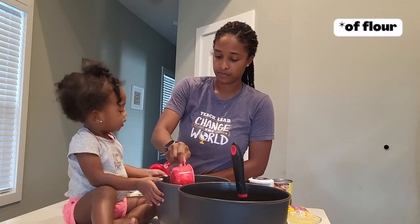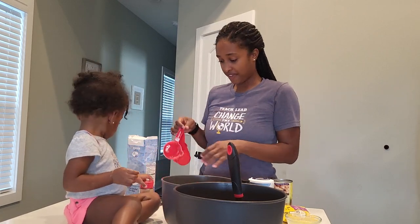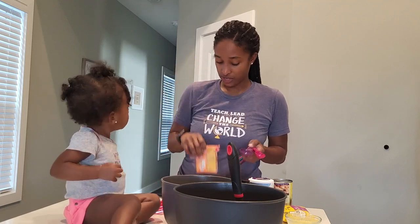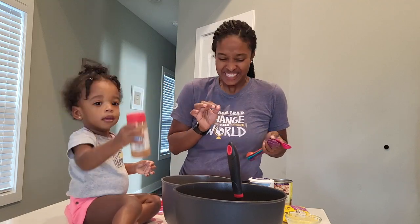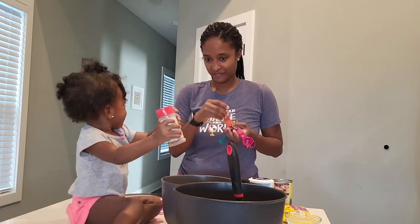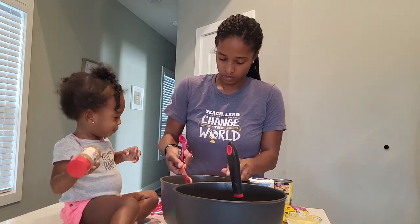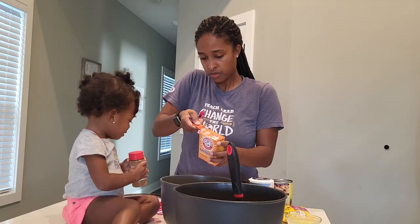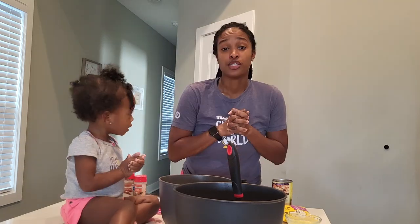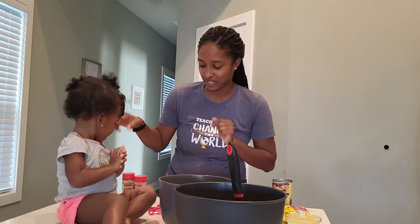One cup. Good job. One and a half cup. Now we have one teaspoon of baking powder and one teaspoon of baking soda, and then half a teaspoon of salt, and some cinnamon. Good job, cutie. One teaspoon of salt.